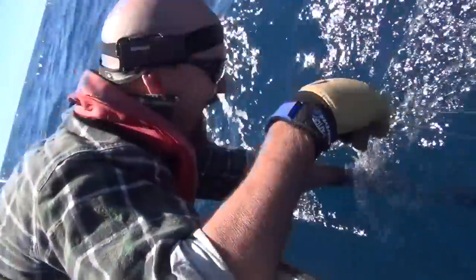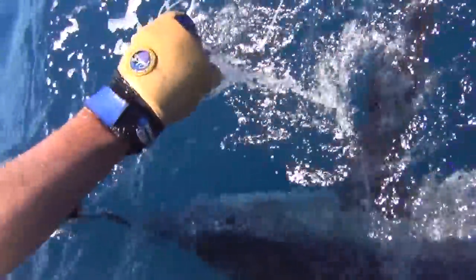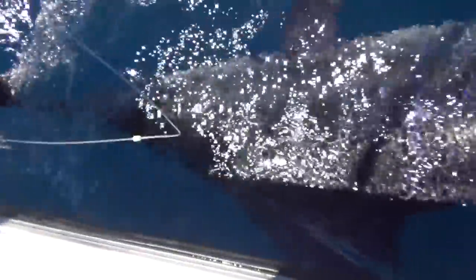Okay, here we are - beautiful marlin, look at us, look at Ron hanging on, beautiful fish. Look at him, awesome. Hook's out - yeah, it's a sharp hook. Is there a hook on the floor? It is on the floor - don't worry, don't move your feet. Look at him, he's a lovely fish. It's a good fish this one, eh?